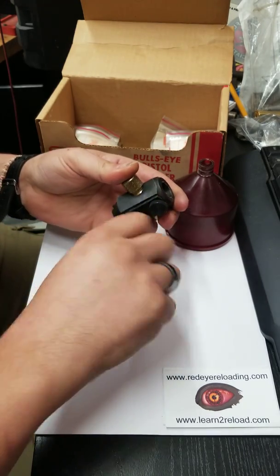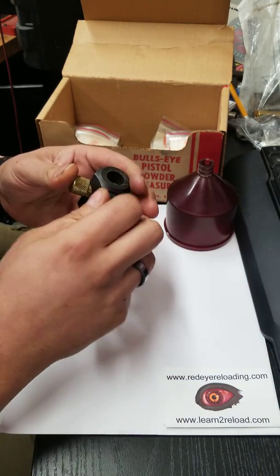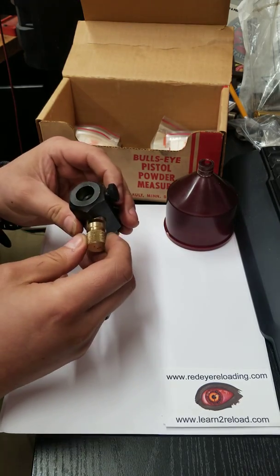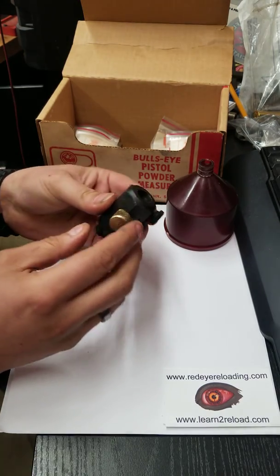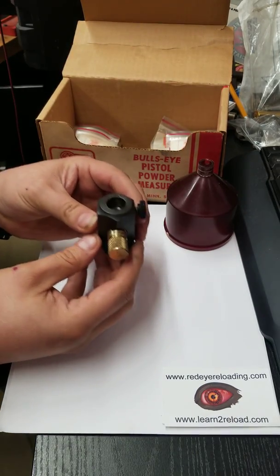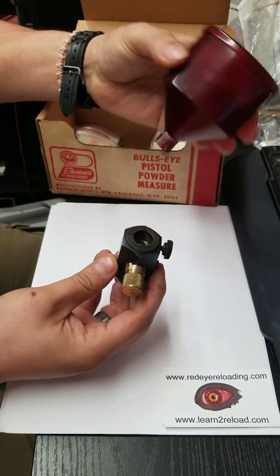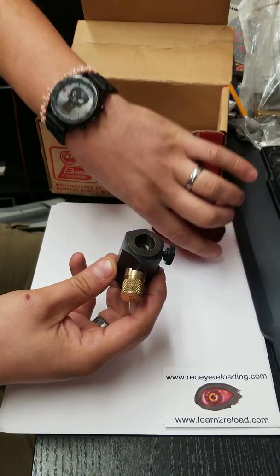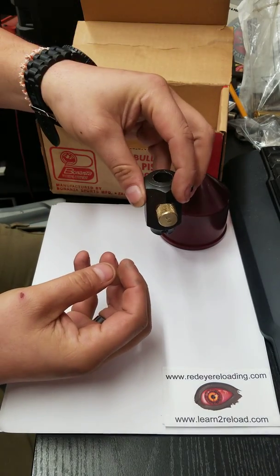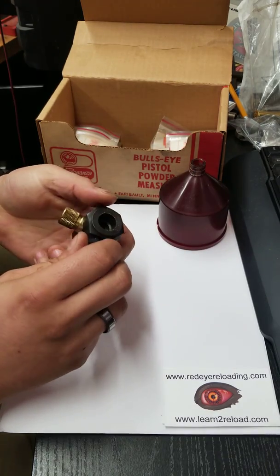I like them because you're quicker. The more modern version of this is what we know as the RCBS Little Dandy — it takes the same idea except it's tall and skinny, and it's made to screw into one of the die holes in your press. It also has a tall skinny hopper instead of this round one, and we have threads coming out the bottom so you could put it right into a turret press. I have one on my Ponsness Warren P200, which is a 10-hole bench top turret press.